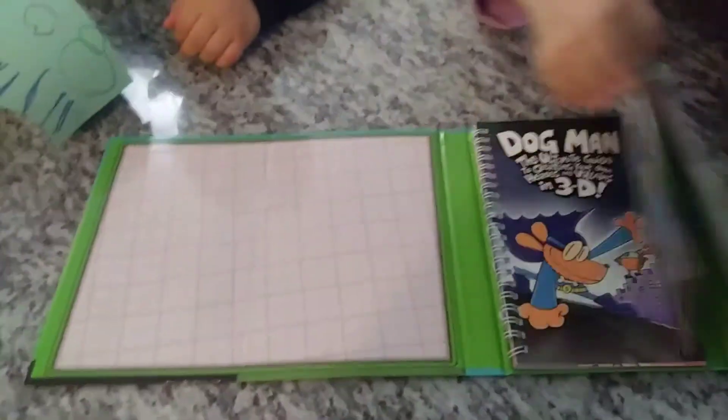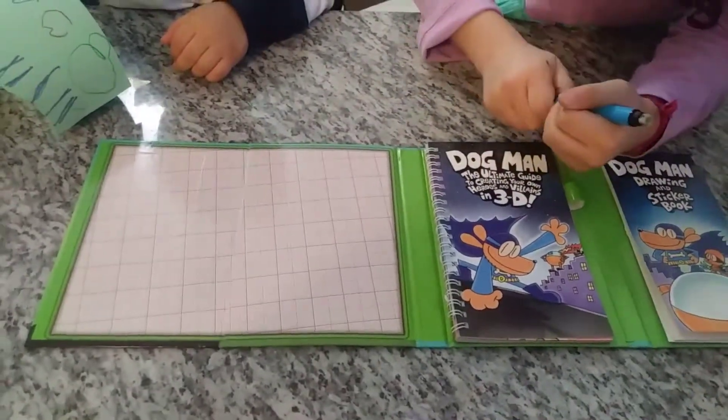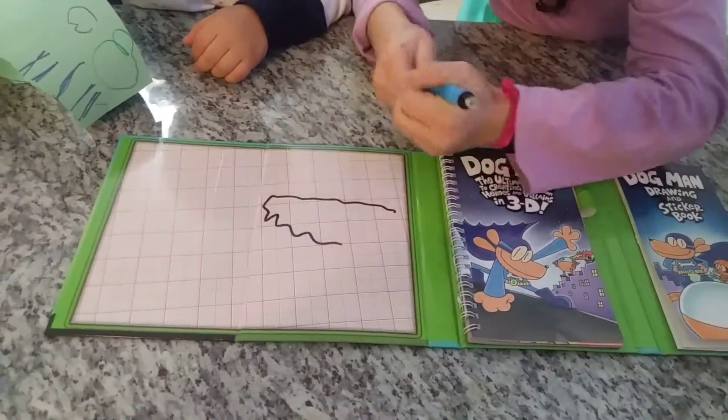This is where we draw things using this. And they are... this is dry erase.